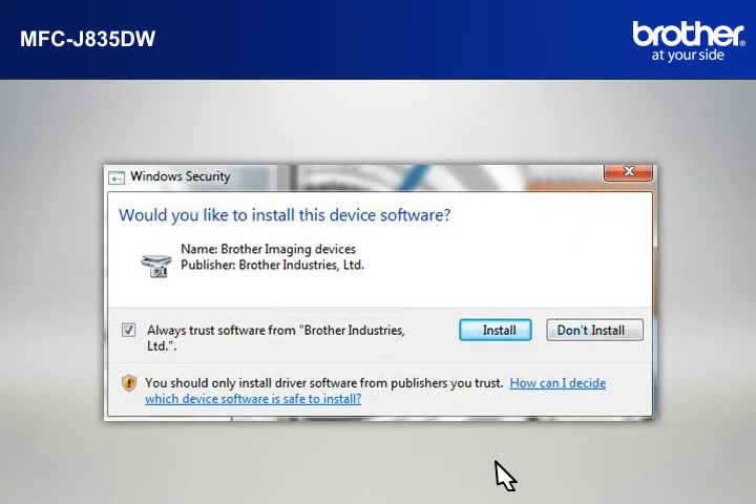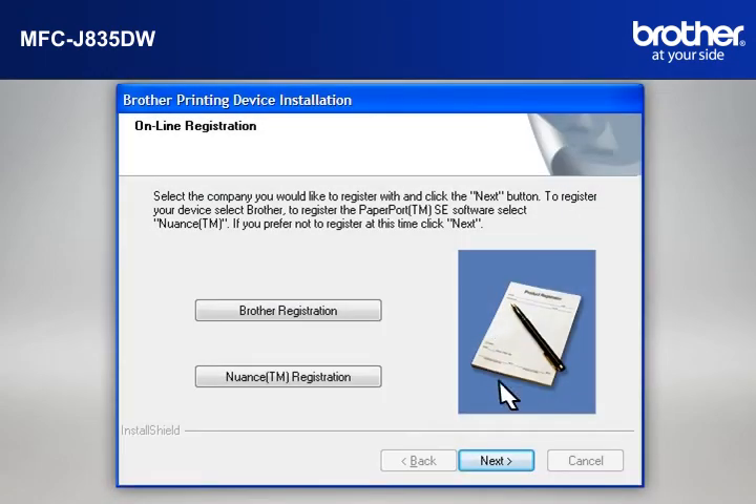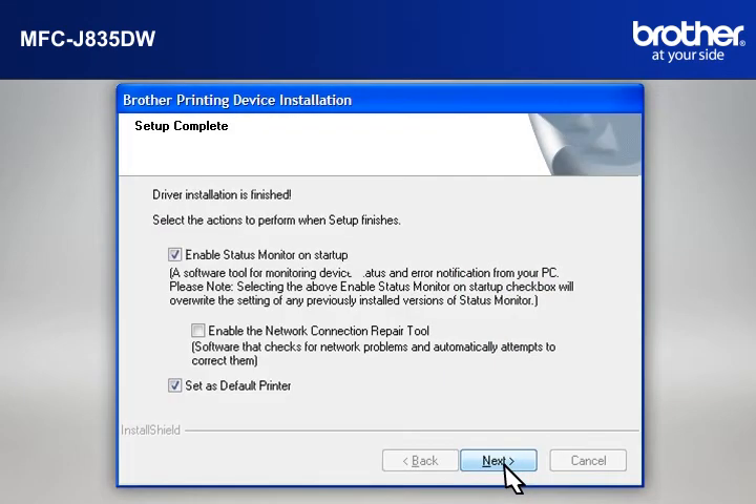If a Security window appears, check the Always Trust Software from Brother Industries Limited box and click Install. At the Online Registration window, click Next. At the Setup Completed window, check Set as Default Printer and click Next.